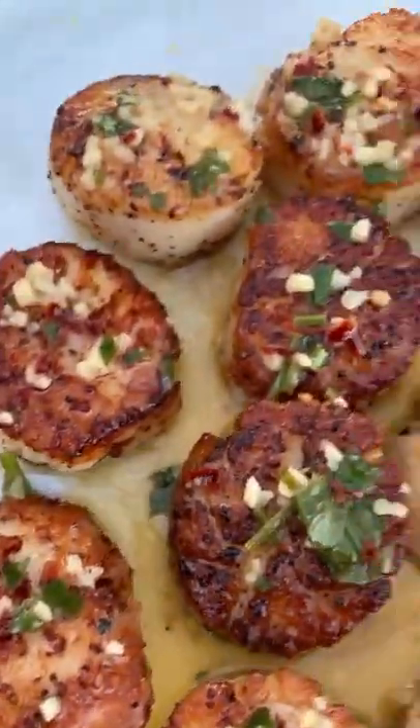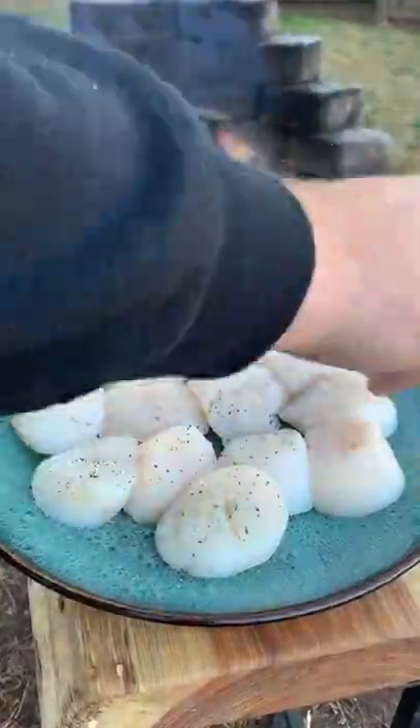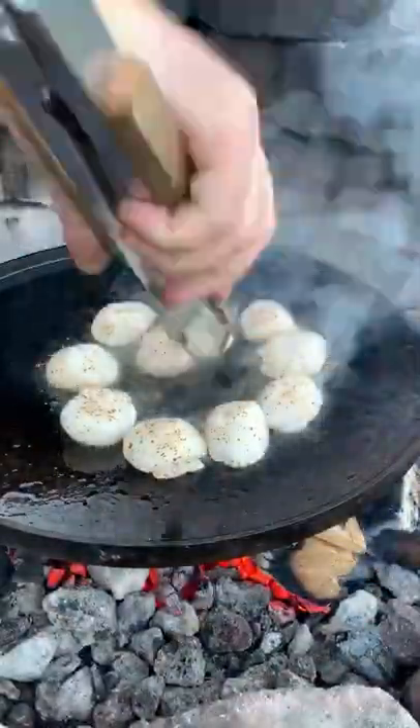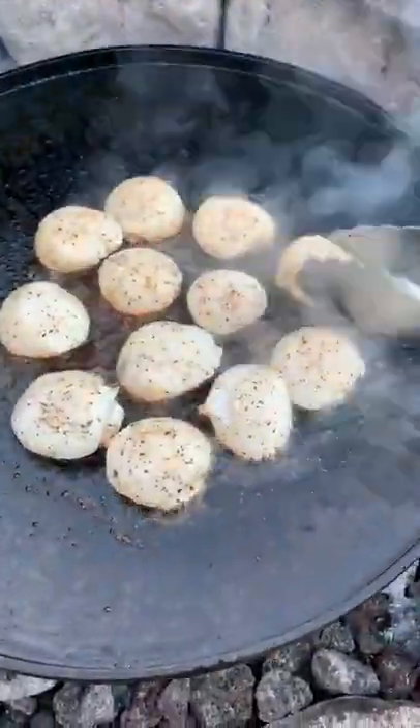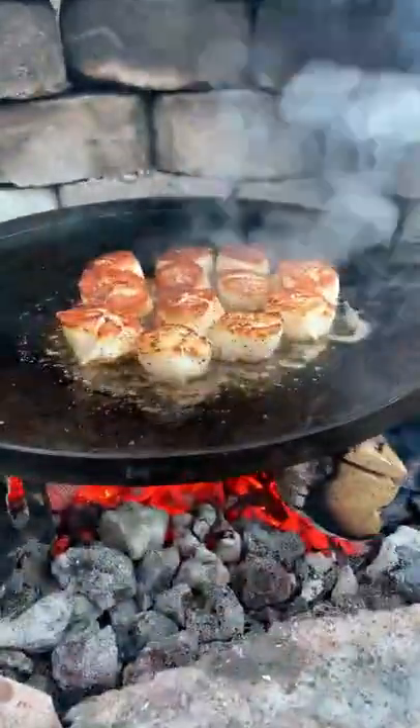Cilantro lime butter scallops. We're going to start by drying out our scallops in the fridge, seasoning them with salt, pepper, and garlic, then preheating our skillet over a really hot fire. Searing these guys off for about a minute to a minute and a half per side until they get that beautiful golden brown crust.